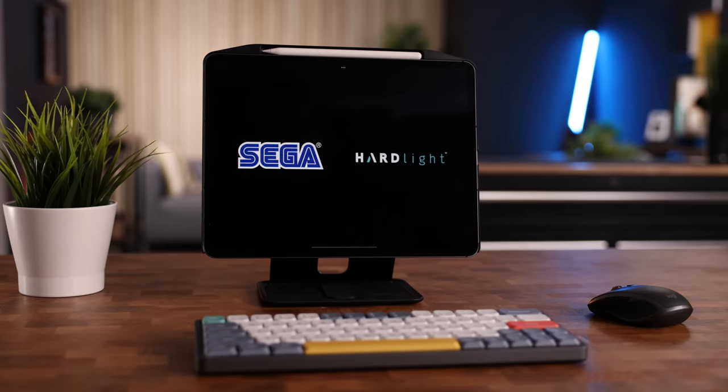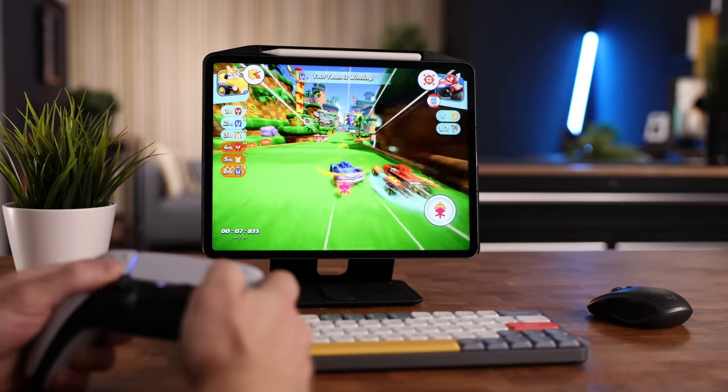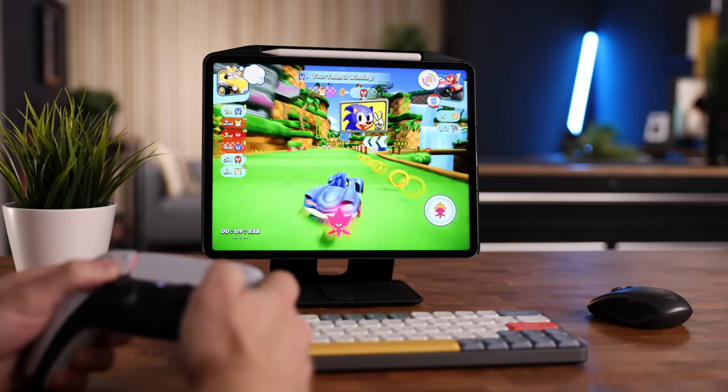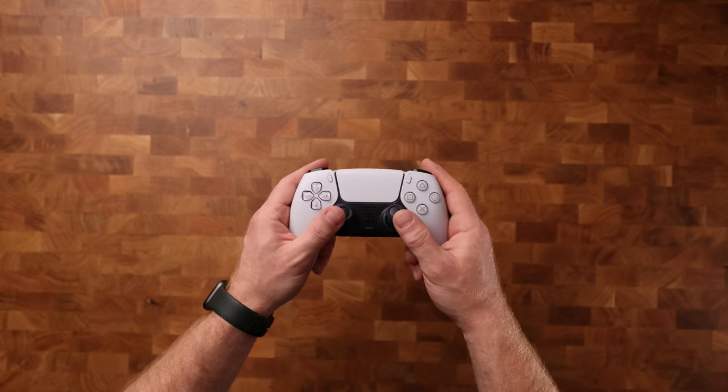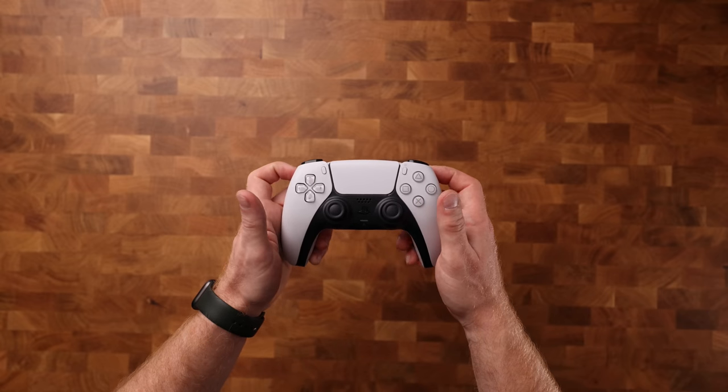All work and no play makes Patrick a dull boy, so every now and then I like to kick back and play a little video game on the absolutely fantastic mini LED display of this 12.9-inch iPad Pro, and for that the best option in my opinion is definitely the PS5 DualSense controller. Pairing is super easy, and once you're paired, it works every time. That's it for this one — if you enjoyed the video, please subscribe for more content. Thank you so much for watching, and see you in the next one.